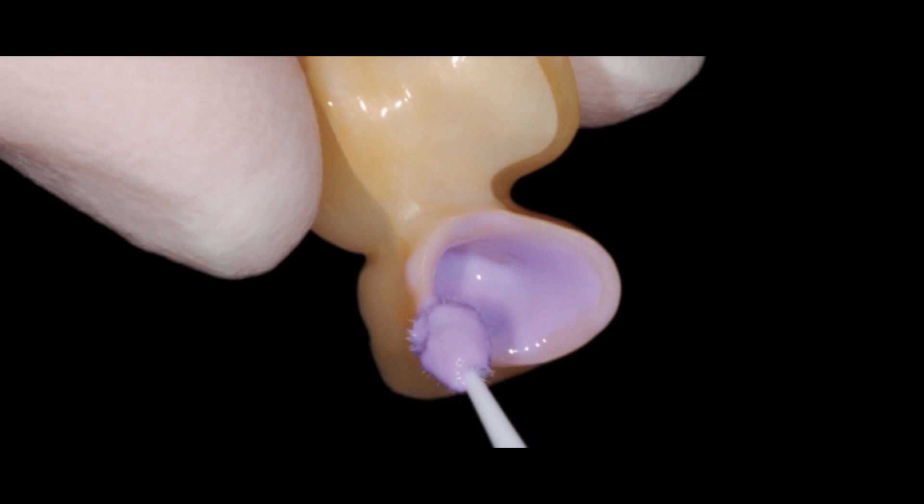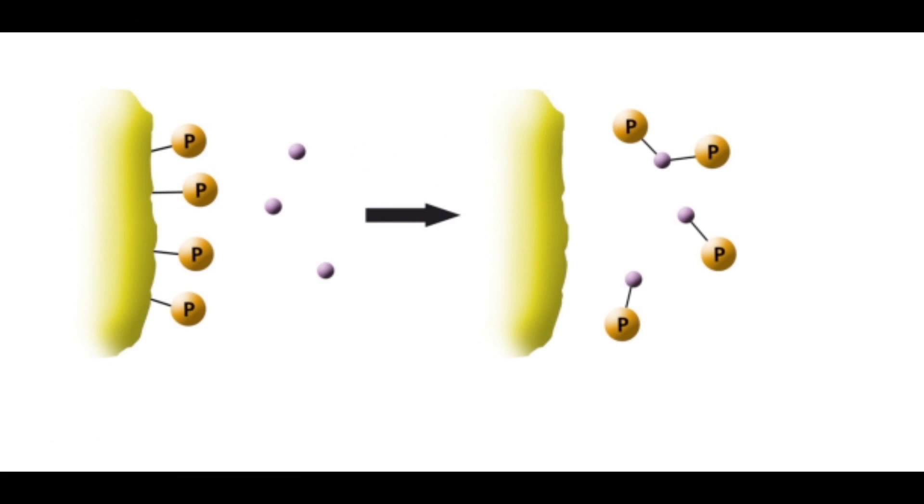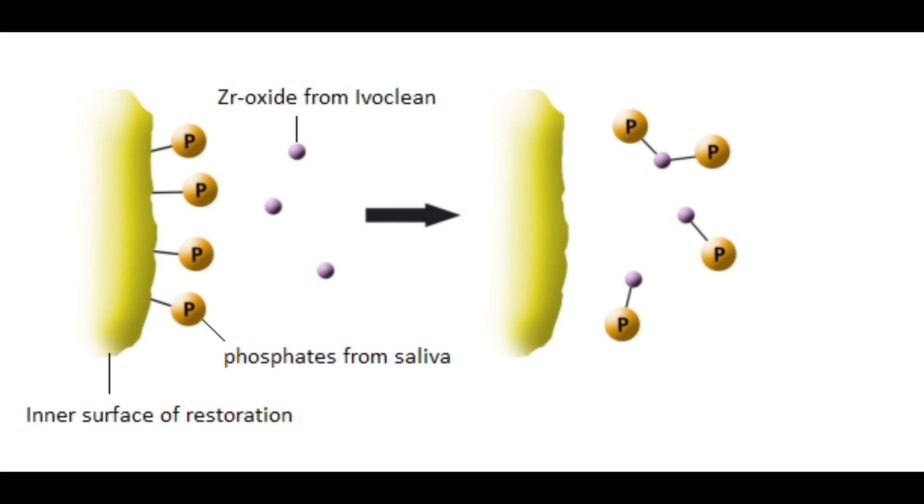So how do you use Ivoclean? The use is quite simple. All you need to do is just flood the internal surface of the restoration with Ivoclean using a micro brush and just agitate it a little bit. This results in a lot of free zirconium oxide molecules in the solution, and because of the concentration gradient, it acts like a sponge and absorbs all the phosphates which were bound to the restoration. It can then be washed out after 20 seconds using a water spray.